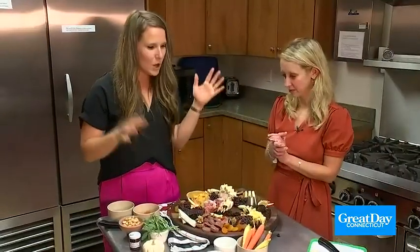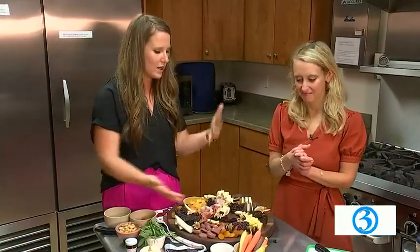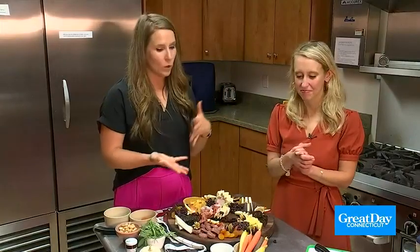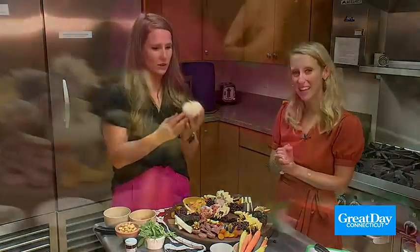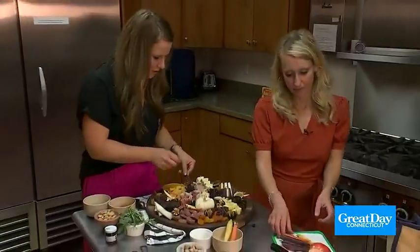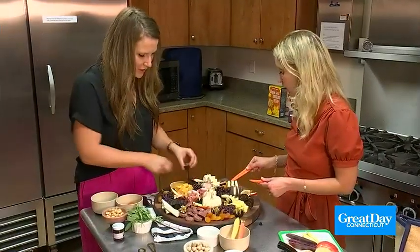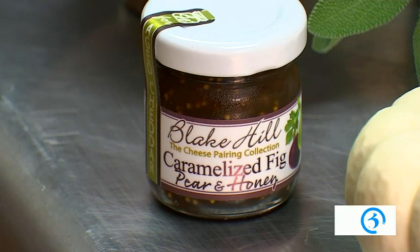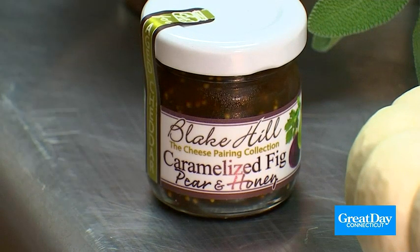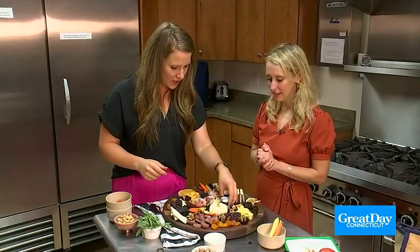Now we're going to put some vegetables on the board — our beautiful tri-colored carrots. We have the rich purples, which are going to look so nice, along with the oranges and the yellow. And then we're also going to add in a very sweet little pumpkin. We can just alternate the colors. So now we have the dips. I have this caramelized fig, pear, and honey from Blake Hill Farms, also from Spread Cheese Company. We'll just tuck that into the board.